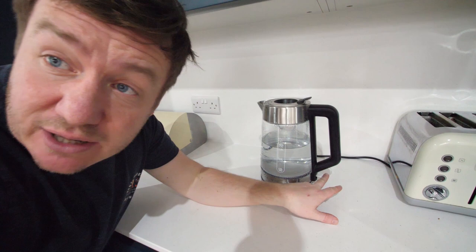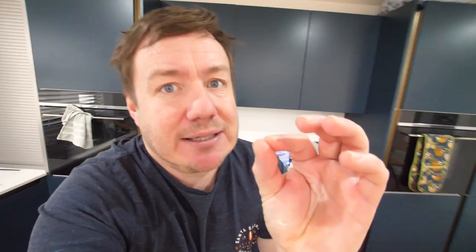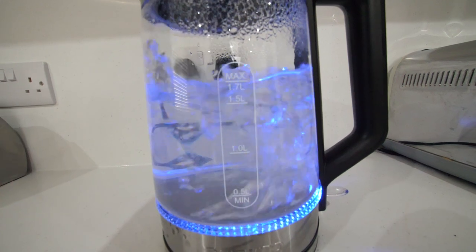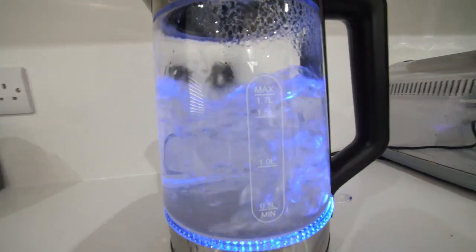This is our new kettle — it's a transparent kettle. When you have a transparent kettle, it does look cool, but I'm telling you, you end up cleaning it more than you do using it. You can just see everything. There are reviews where people were complaining about condensation — but it's glass, come on.